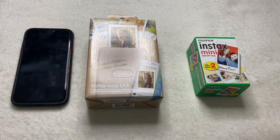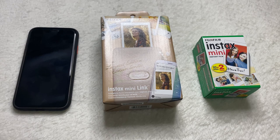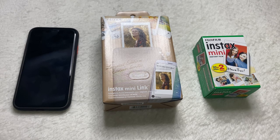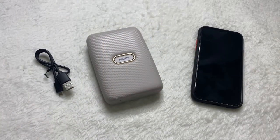Have a great day everyone! Today I'll be showing you how to connect your Fujifilm Instax Mini Link printer to your phone. The Instax Mini Link printer comes in three main colors: dark denim, ash white, and dusky pink. However, when I decided to purchase it, I went on Amazon and came across a limited edition color, which is the beige gold.